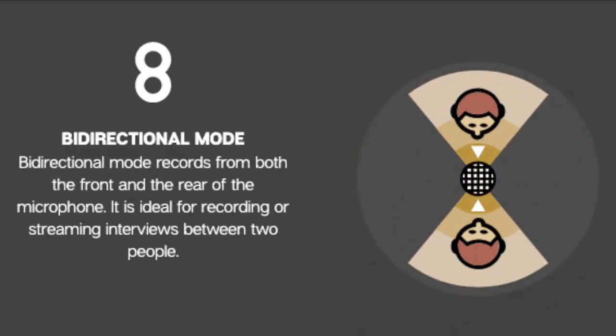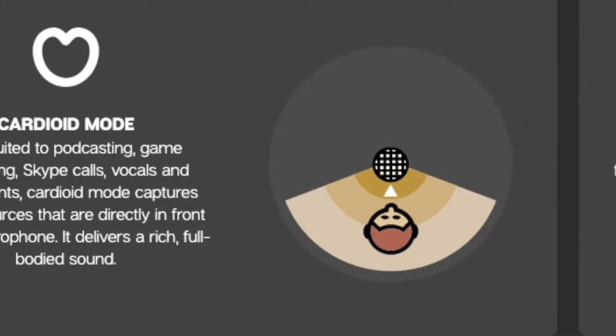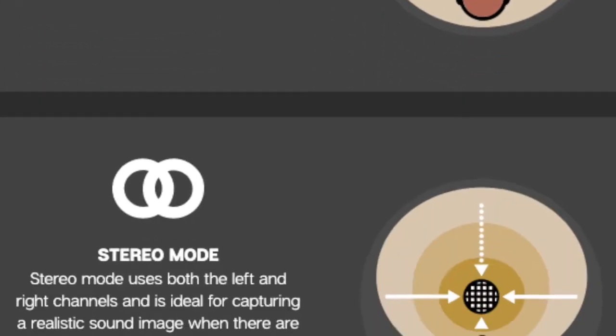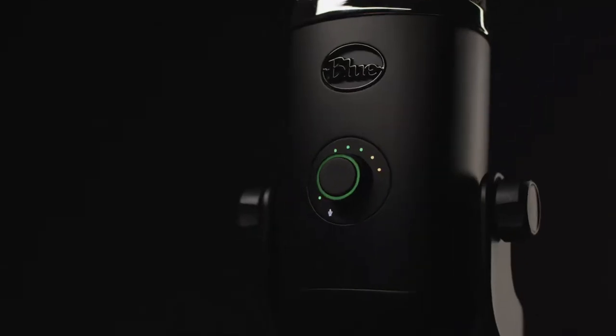The Blue Yeti X has four different modes: bi-directional if you're doing interviews, cardioid for most voiceover work, omni-directional if you're doing a room tour or something, and stereo mode which picks up audio from the right or left — so it'll sound like you're inside the person's ear on each side. People use that for ASMR and stuff.